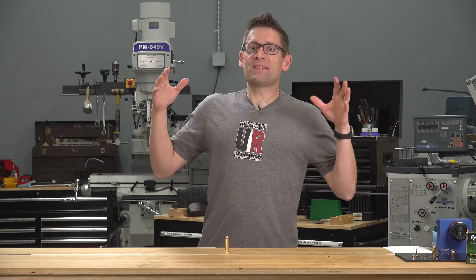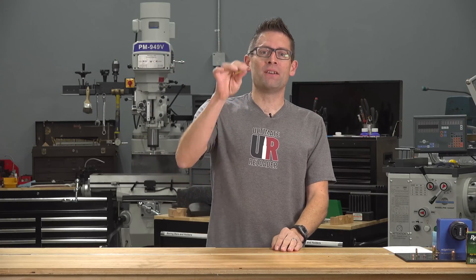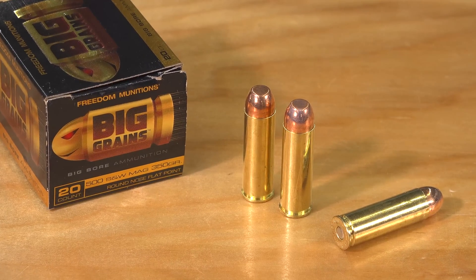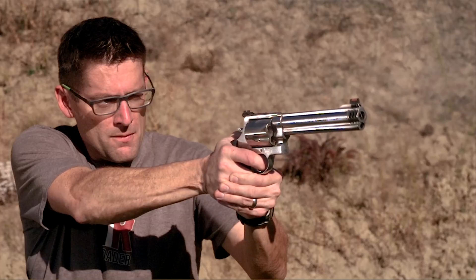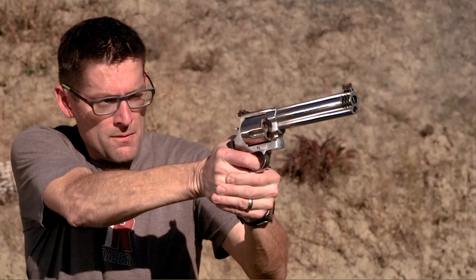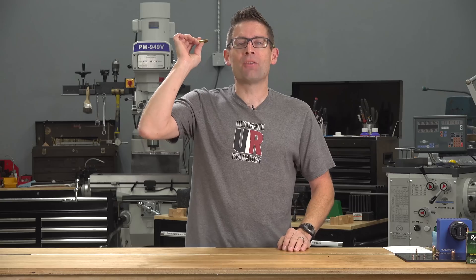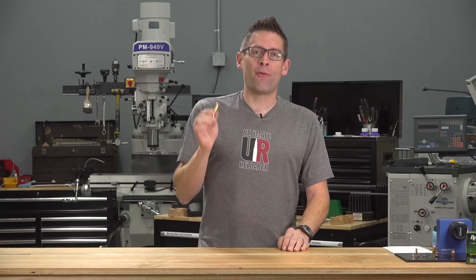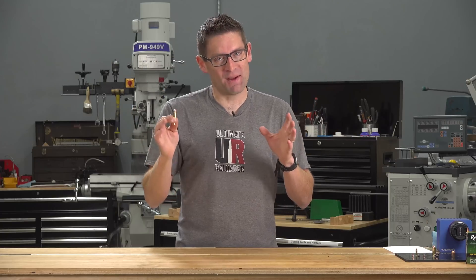Next I decided to go with one of the most extreme handguns out there: 500 Smith & Wesson Magnum. This cartridge is a fire breather, capable of sending a 350-grain projectile at 1,900 feet per second, yielding about 2,800 foot-pounds of energy. Pool, I hope you're ready for what's coming next.